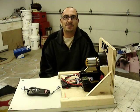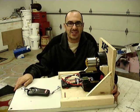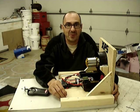Hey, it's Billy Dee here with the XPS upgrade to the Byron F-16. As you're going to see, I made this test stand for it — or dyno stand, whatever you want to call it.